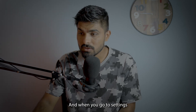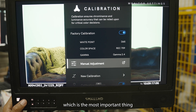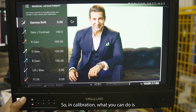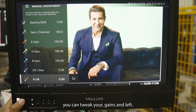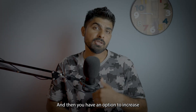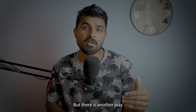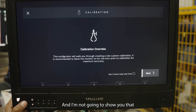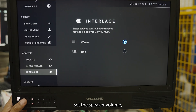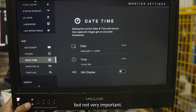In Settings you have Input and Output, Color Pipe, and Backlight. Calibration is the most important settings section. Here you can tweak Gains and Lift — each with RGB controls — and adjust Saturation, which lets you manually match monitors to each other. There is also a proper calibration method but that's beyond the scope of this video. Other settings include resetting the monitor, setting speaker volume, and headphone volume.